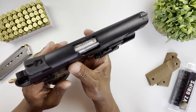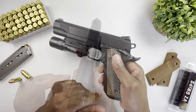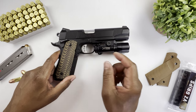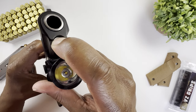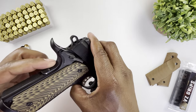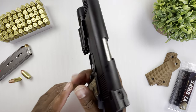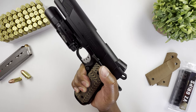It has Novak sights with white dots — two in the rear and one in the front. Front and rear cocking serrations, a lowered and flared ejection port, and a GI-style standard bushing barrel for simple takedown. It has an upswept beavertail, nice and high, with a palm swell as well. The fit for this gun is pretty decent for a production gun.